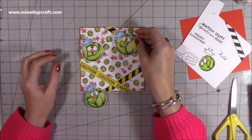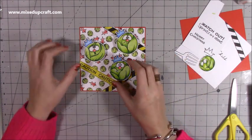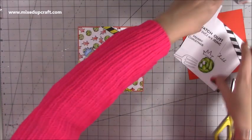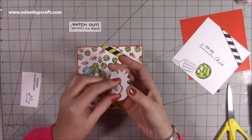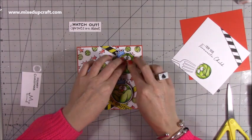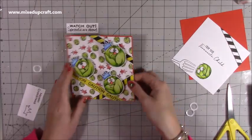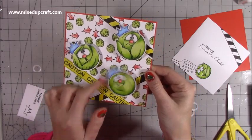I'm positioning one wobbler there, one up here, and one down here — they're all going on the front. I want the 'Watch out, sprouts are about' sentiment up top, so I bring the wobblers down slightly to make room. I trim the sentiment to check placement, then peel off the wobbler backing and stick each one down firmly. They really won't fall off, and they've just got this really cool wobble — I absolutely love them.